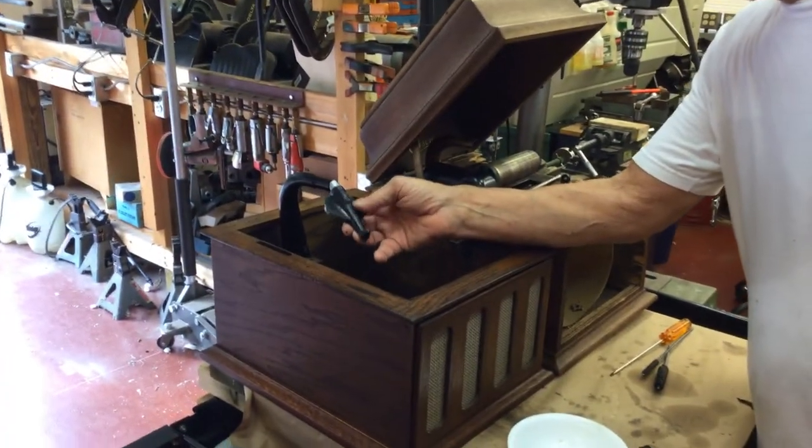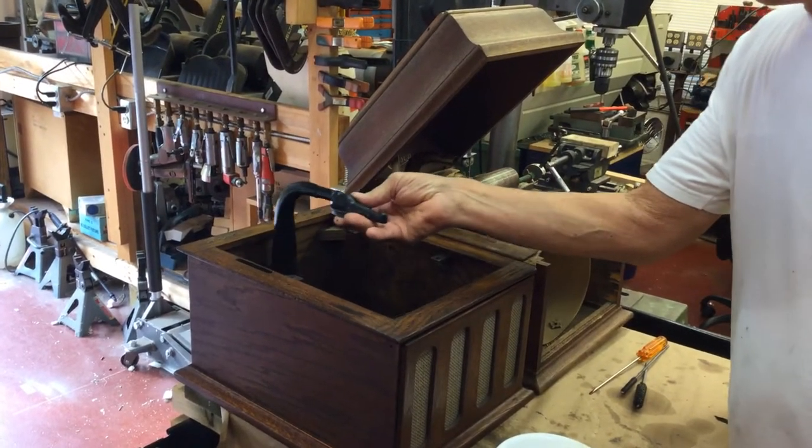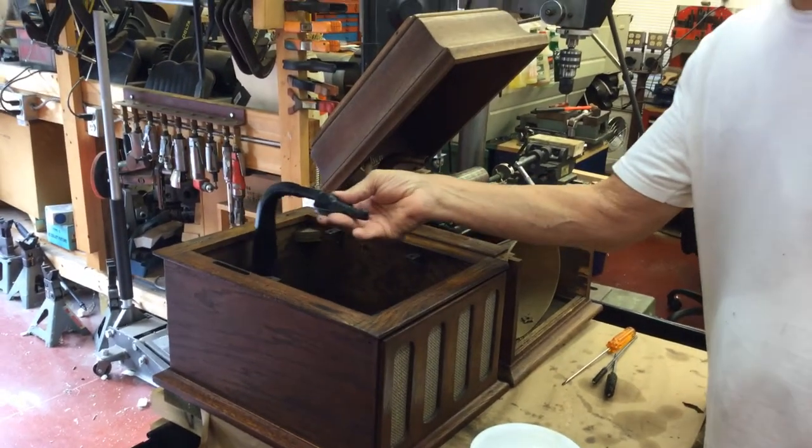Then you come over here and fit it into the horn right here. You want to make sure that it moves smoothly like this — you don't feel any binding.